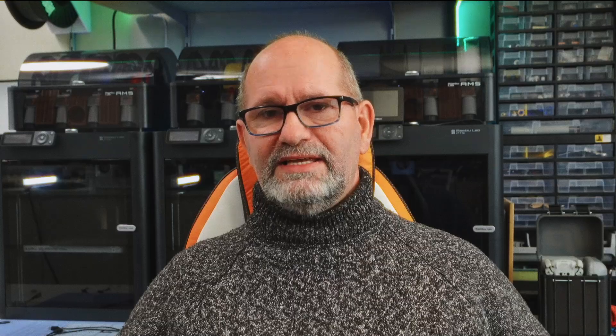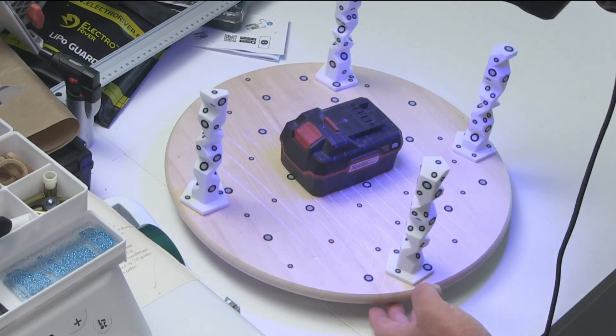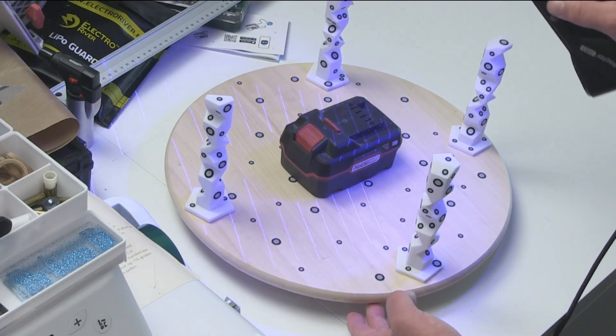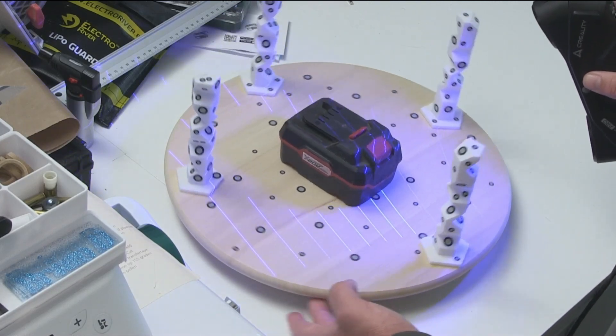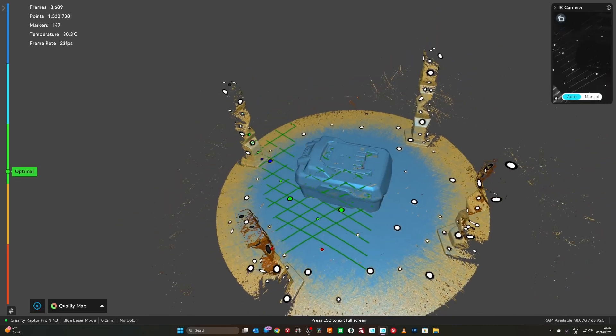If you like it, you can print them yourself — everything is downloadable from my MakerWorld account for free. I hope you download and use them a lot, and if you do, please give me a boost, because I had to buy all these tools and make a lot of prints to get it working.